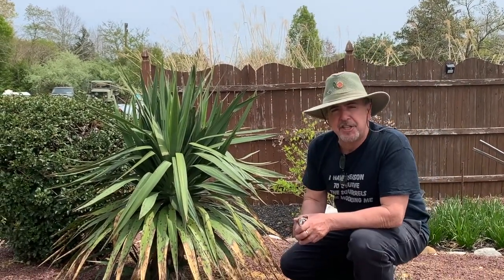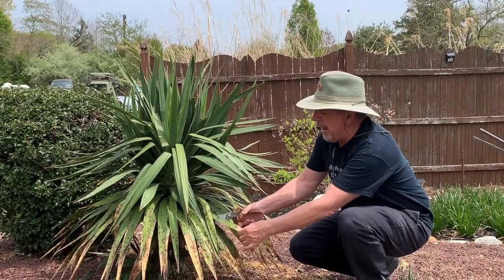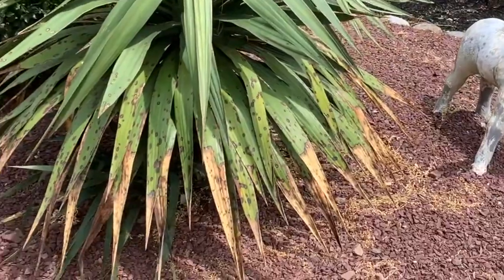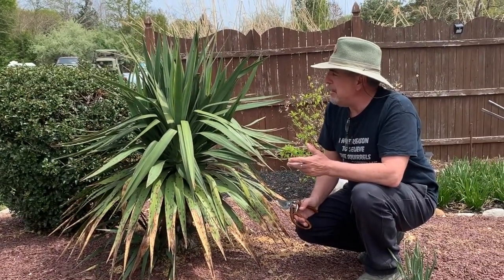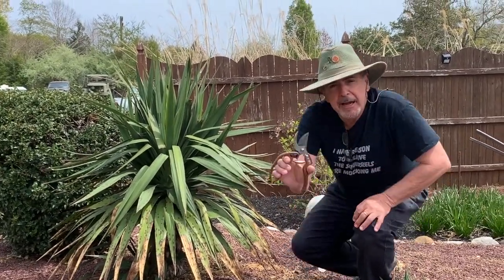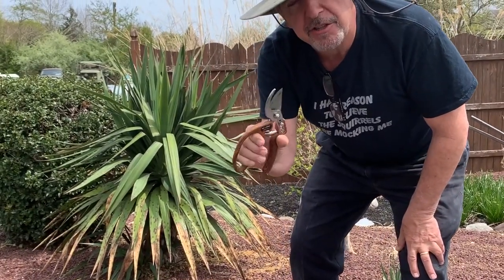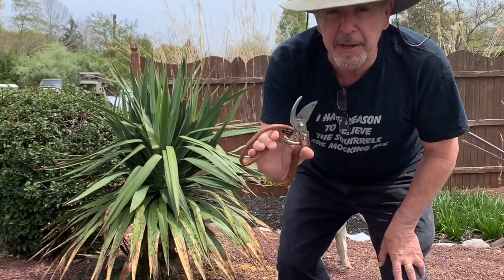This yucca is about six years old, and you can see how the winter leaves have been damaged. But that's actually a good thing, because as you trim the bottom leaves, they grow taller and taller. Around the eighth or ninth year, this could be like five feet tall and look like an awesome palm tree. I got a new tool that we offer, and it cuts great. Stay tuned and I'll show you how to trim this bush in probably six minutes.